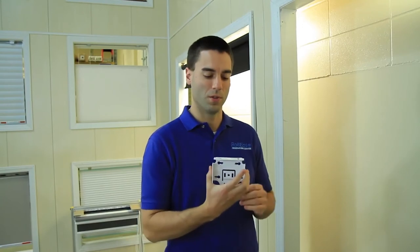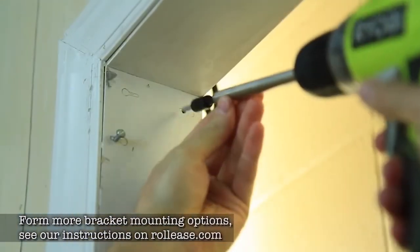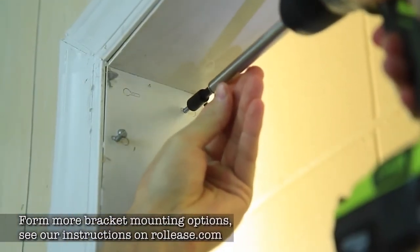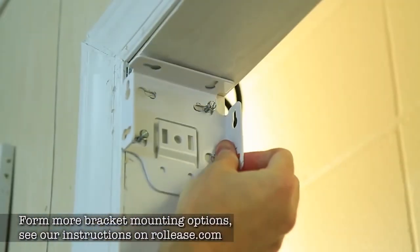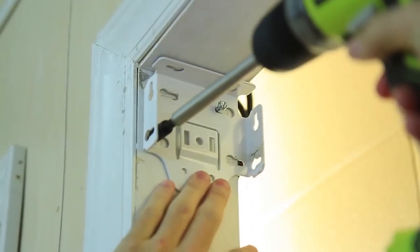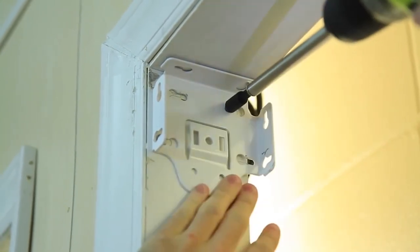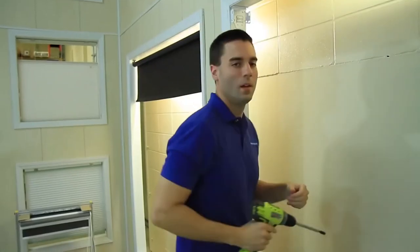You're going to want to put your screws in partially first, and then you're going to put your bracket on over the screws and slide it to the side to engage it. Now we can go ahead and complete the other side with the exact same process.